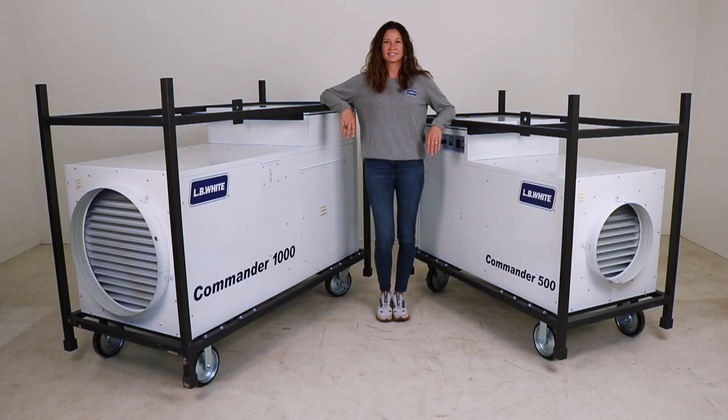Hello, Andy Burkowski, Marketing Product Manager from LB White. I'm thrilled to introduce our new line of makeup air units, the Commander Series.